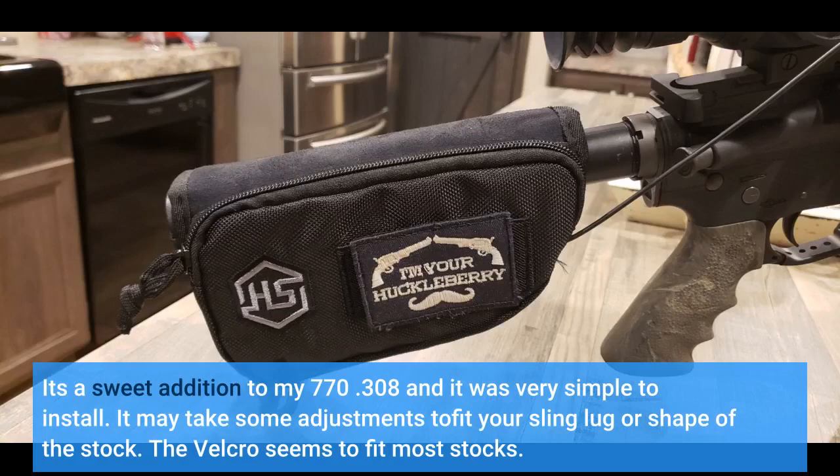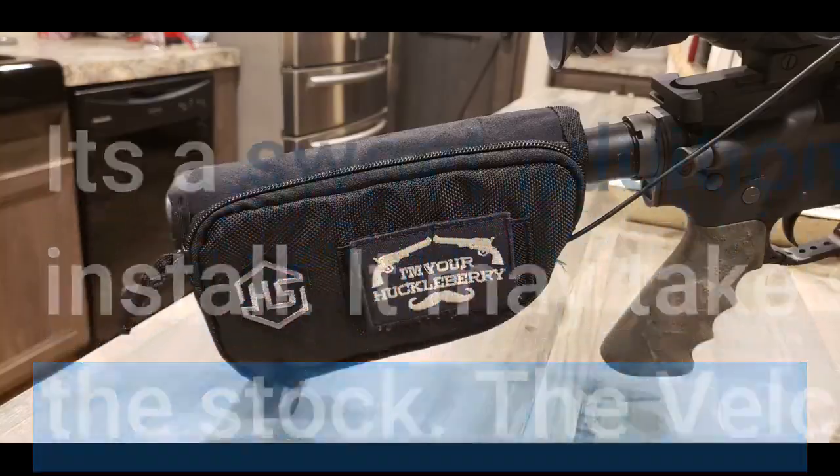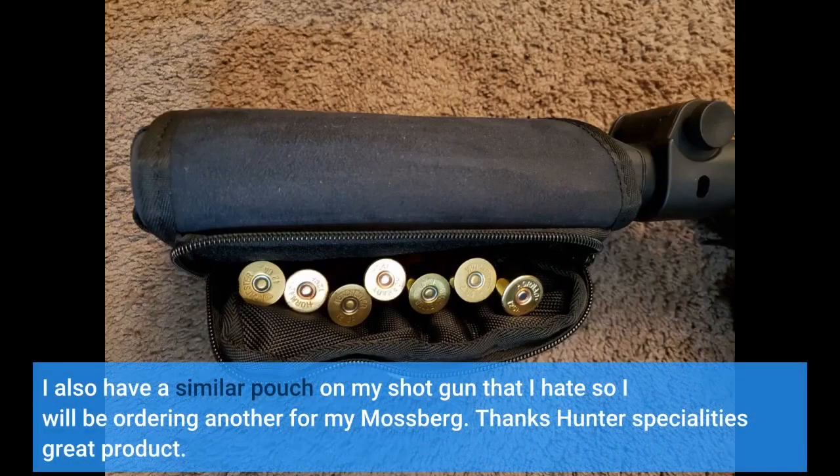It may take some adjustments to fit your sling lug or shape of the stock. The velcro seems to fit most stocks. I also have a similar pouch on my shotgun that I hate, so I will be ordering another for my Mossberg. Thanks Hunter Specialties — great product.